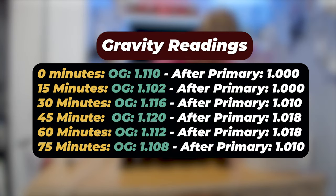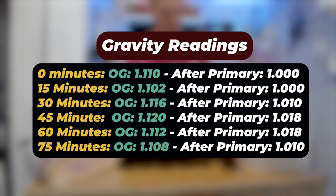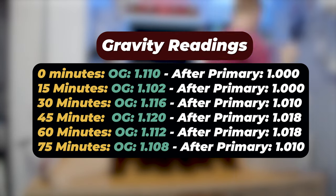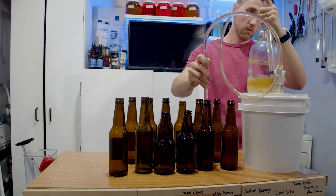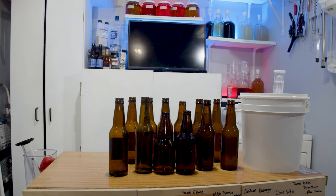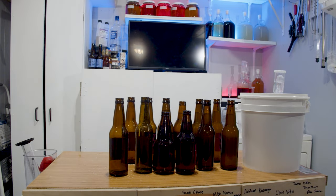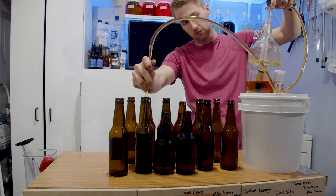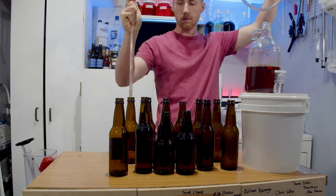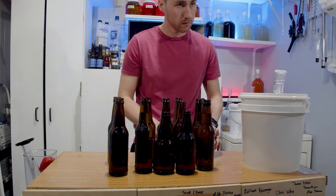Primary finished — it took roughly about 30 days for everything to run through. Here are my gravity readings. You can see each one ended at a different final gravity. I saw them start to clear up, took some gravity readings, and I'm fairly confident these are done. So we're going to go ahead and bottle them — two bottles of each — and I will do a taste test with half the bottles very soon, then wait about a year for the other.